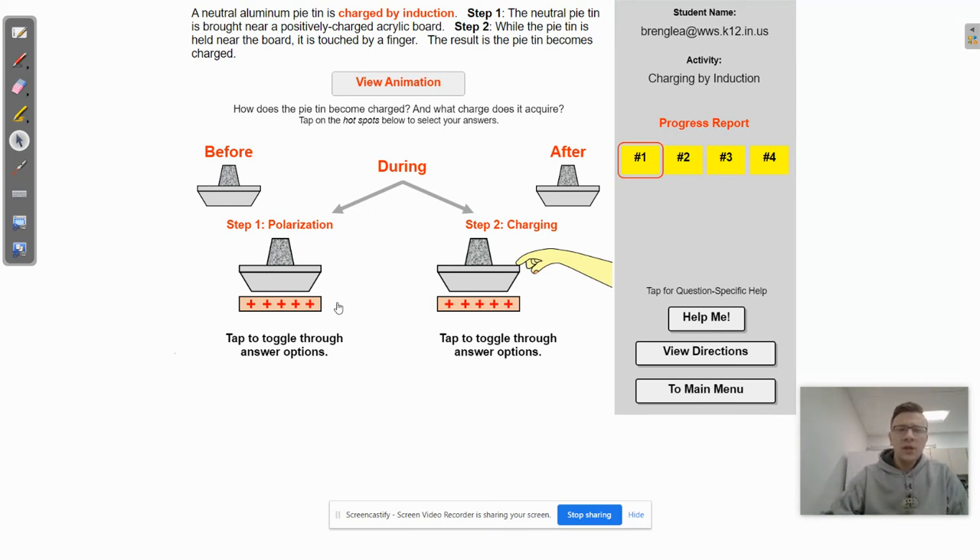In the first part, the pie tin is brought next to this positively charged board. Electrons are attracted to positive charges, so we're looking for the option that shows the electrons congregating at the bottom of this pie tin. One option shows the electrons actually moving from the tin to the board — that's not going to happen because they're not touching. We also know that protons don't move because they're bound within the nucleus, so you're going to ignore that one. We want to find the one that shows the electrons just moving to the bottom of the pie tin, just like this.